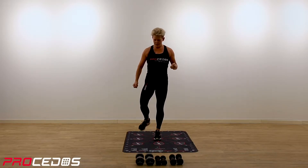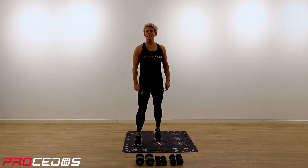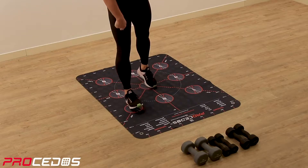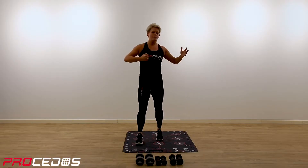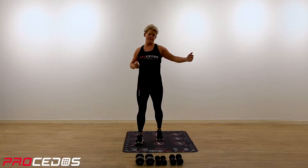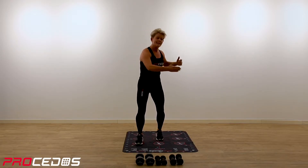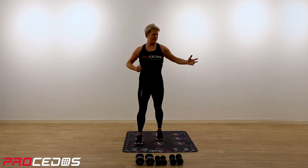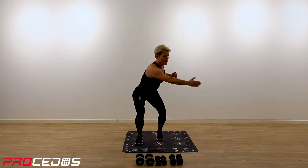Okay, so we're starting with the warm-up. Our starting position will be number three with your right leg and number five with your left, and you're reaching with your right arm towards 45 degrees. Bending your knees at the same time as you're sitting down. A few more, and last one.